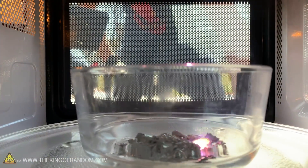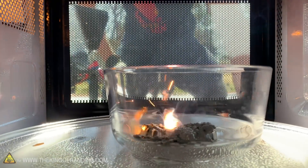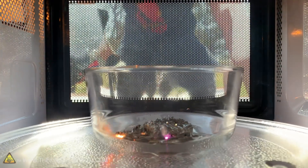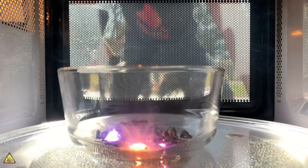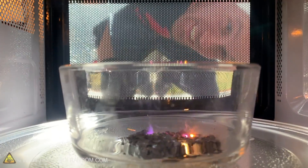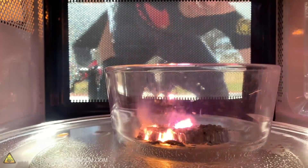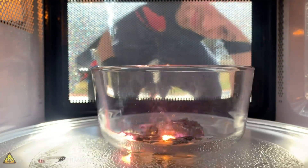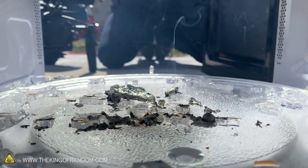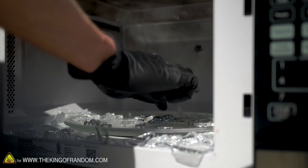Whoa! It's sparking a very pretty purple. It kind of reminds me of when we made plasma — a lot like that. Is it actually melting or is it burning? It's hard to tell. And we made plasma — we did make plasma! We're getting flames — and our bowl broke.